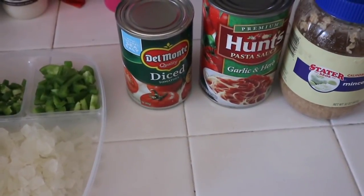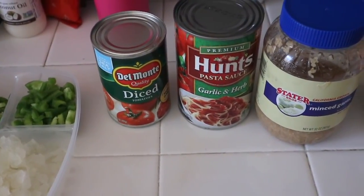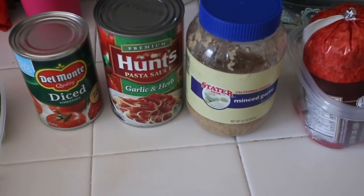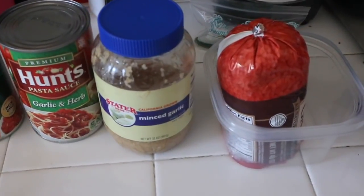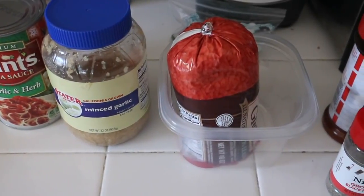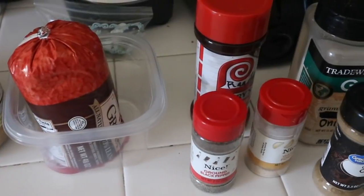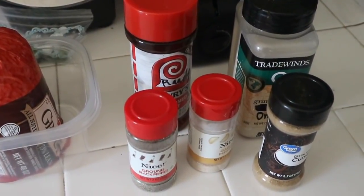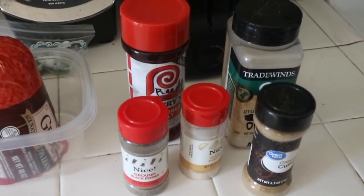We have Del Monte diced tomatoes, some Hunts spaghetti sauce, and garlic and herb minced garlic. One and a half pound of ground beef — I thawed this out and turned it upside down because I didn't want the blood going throughout the ground beef. The seasoning we are using is seasoned salt, ground pepper, onion powder, garlic powder, granulated onion, and ground cumin.